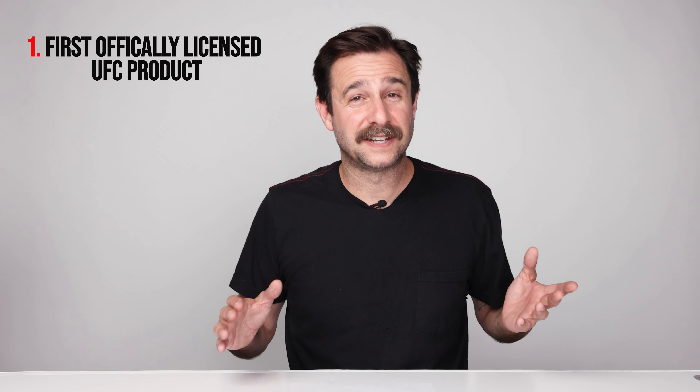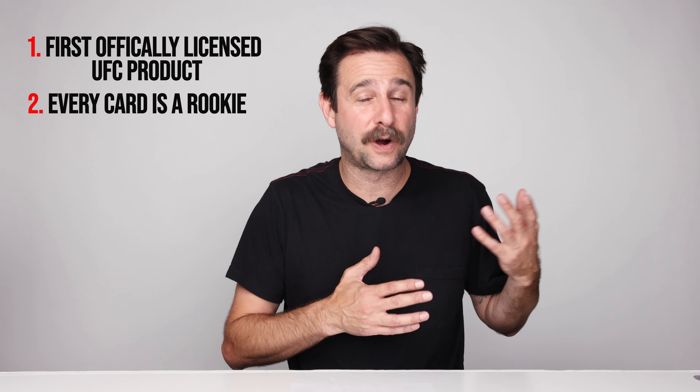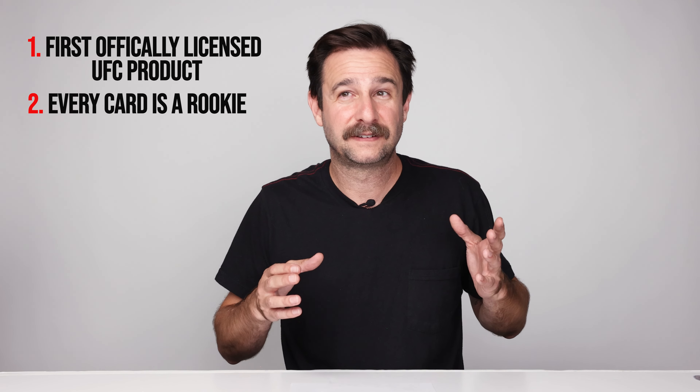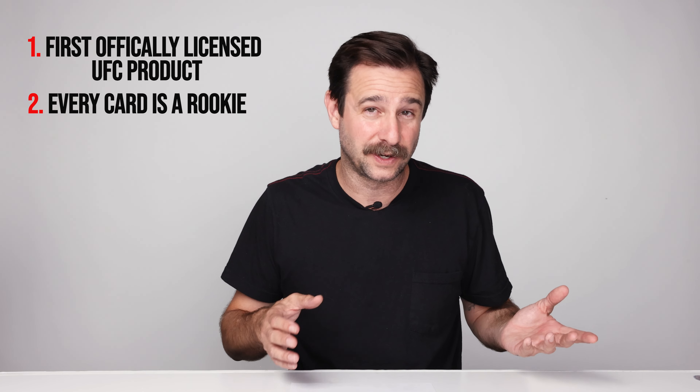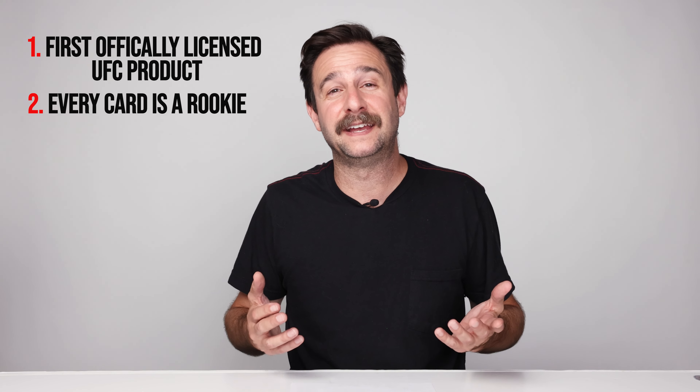That doesn't happen very often — unless you were around in the 1950s for the first Topps set or the first basketball set. Because the UFC is such a new sport, the fact that we happen to be around when the first cards come out is very, very cool and very important. The second reason this is such a big deal is that every fighter who has a card in this set — it's considered their rookie card. There are basically no cards before this, so all these fighters — this is their first officially licensed card.